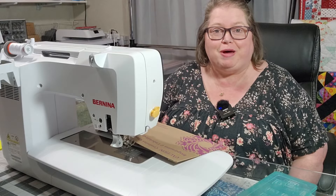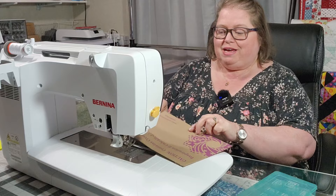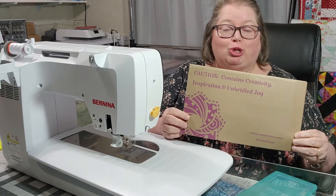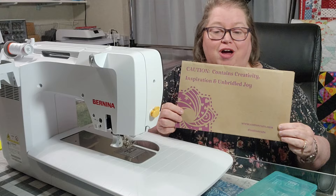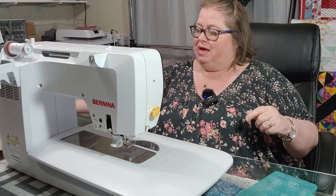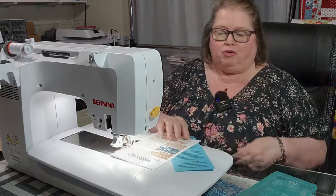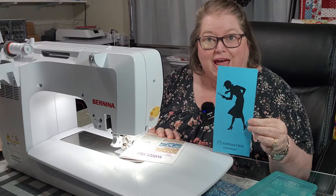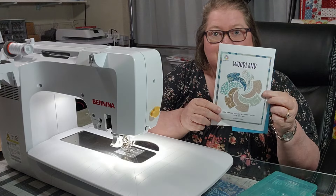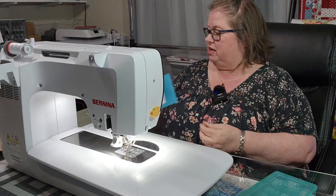Hello everyone and welcome to my Hobby Home. My name is Kathy. Thank you so much for joining me today. We are going to be doing Clue 5 of Cotton Cuts' Tree of Life. I have my Flat Nancy — I am hashtag Team Woodland. This is the colorway that I am using.